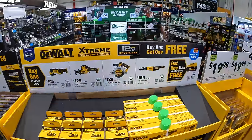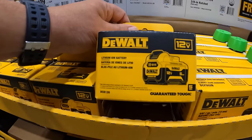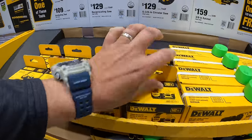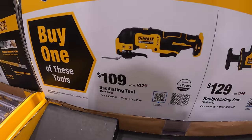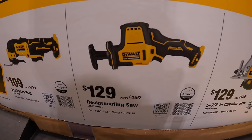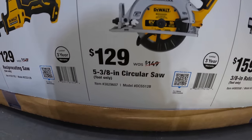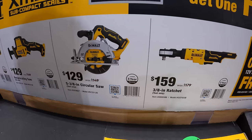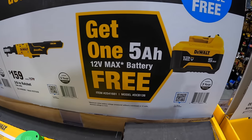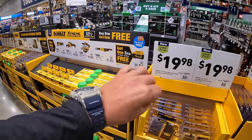They have a 12-volt Extreme BOGO deal — if you buy one of these, you get a free 5 amp hour battery, which comes in its own little box. Don't forget your free item. For $109 (was $129) you get the oscillating tool; $129 (was $149) the single-hand reciprocating saw; $129 (was $149) the 5-3/8 circular saw; $159 (was $179) the 3/8-inch ratchet. That 5 amp hour battery is amazing.